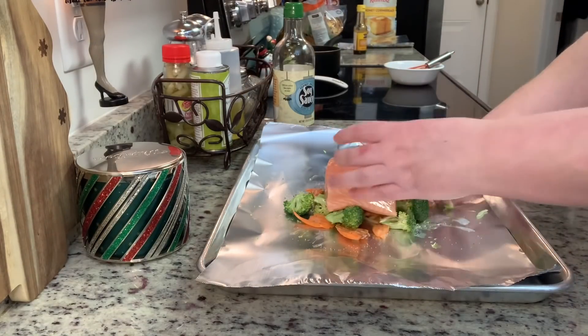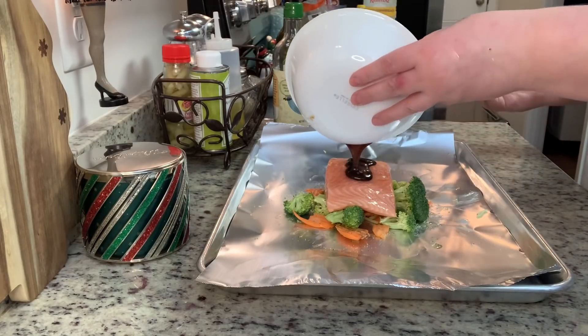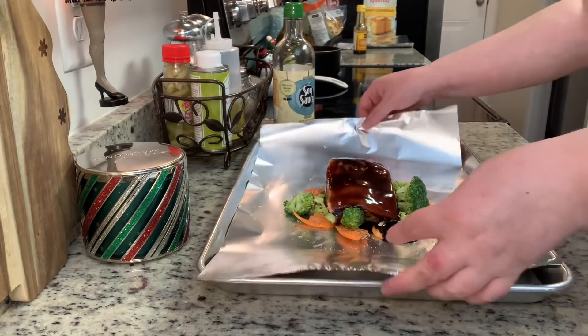I'm drizzling that hoisin sauce we made over the salmon, then crumpling up the aluminum foil around it to make a pouch. That's it — it's ready to go into the oven.